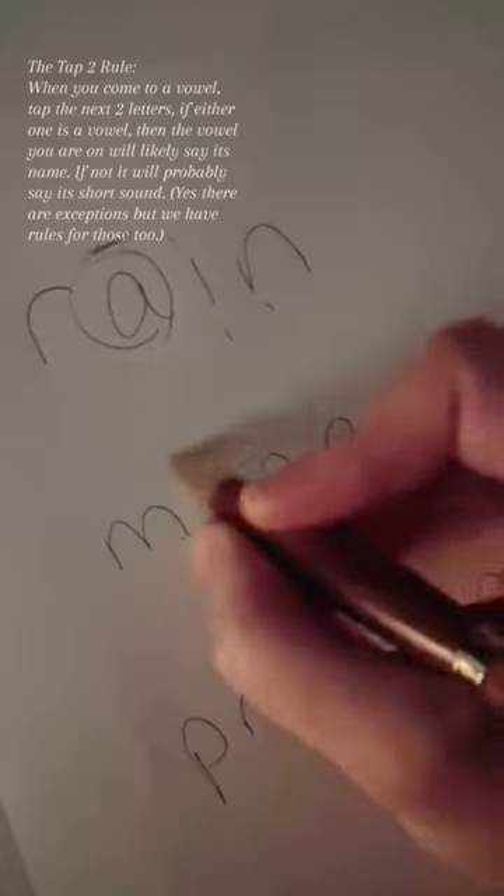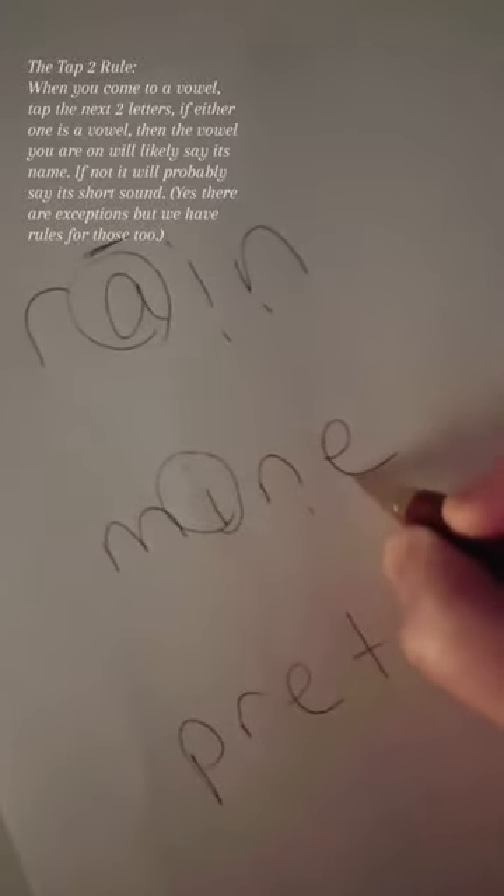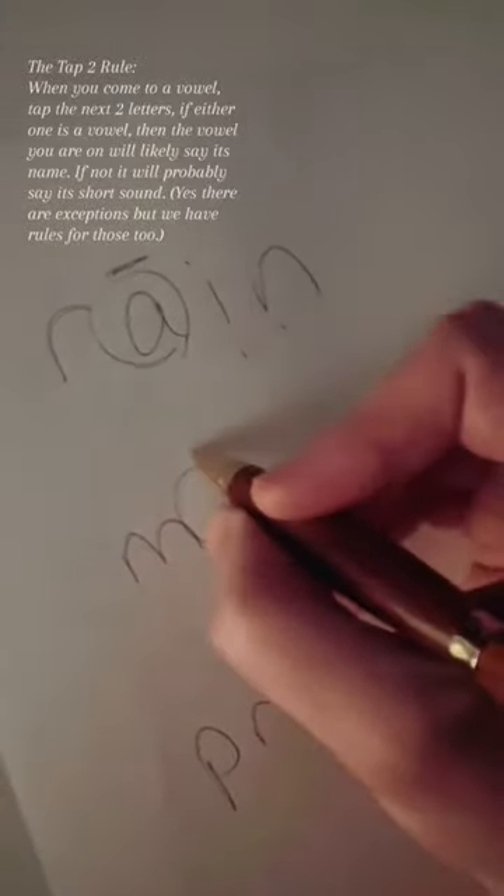Go to the next word, circle the first vowel, tap the next two letters. If either one of them is another vowel, then the vowel that you are on will say its name. Mine.